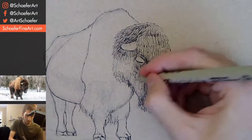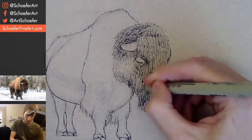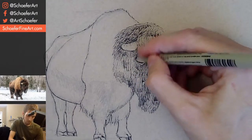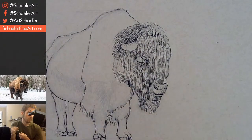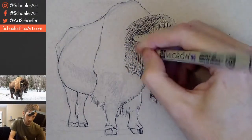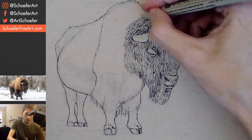I'm trying to just get darkness on the head here overall, separate it from the body, which is going to remain the tone of the paper for the most part. We're going to add some value to the body, and then the snow on the ground — the white is really going to make this pop, I think. How do you decide what to draw? I just say, hey, I want to draw an animal, and then I draw an animal. There's not much thought into it. I go with what I'm interested in.